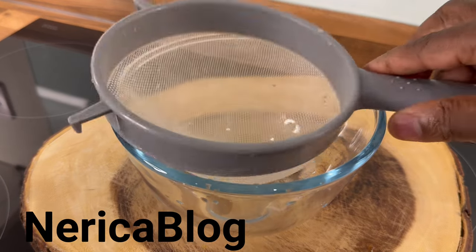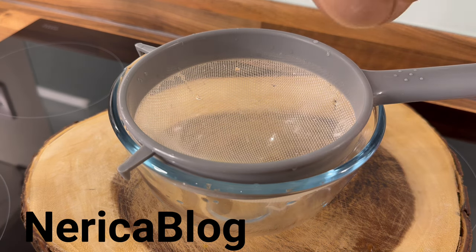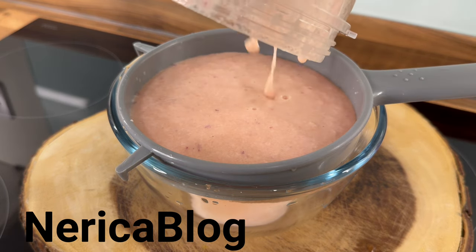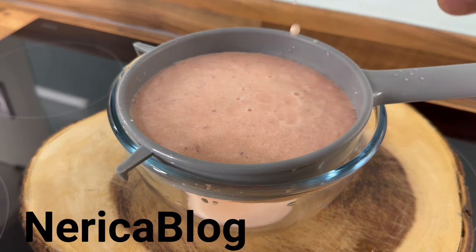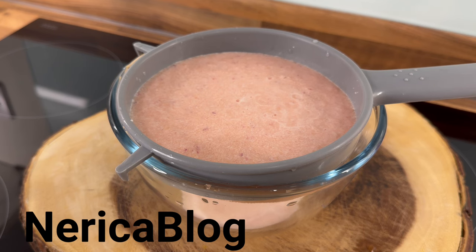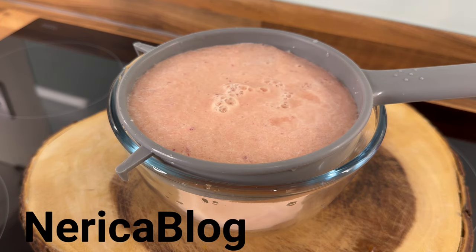Here's our strainer, just like this. Pour it off and you get that beautiful color right there. Just rinse it out a little bit and pour it in like this.